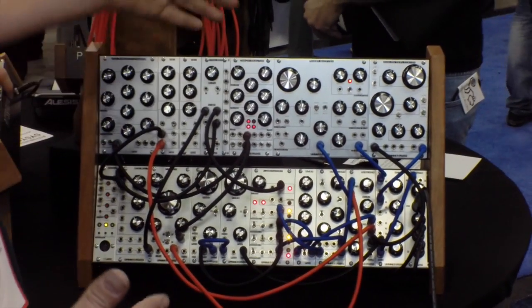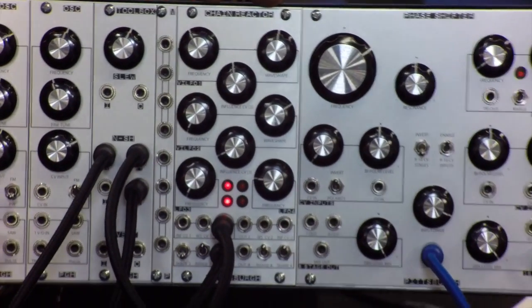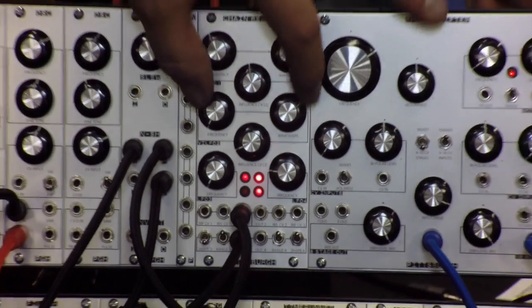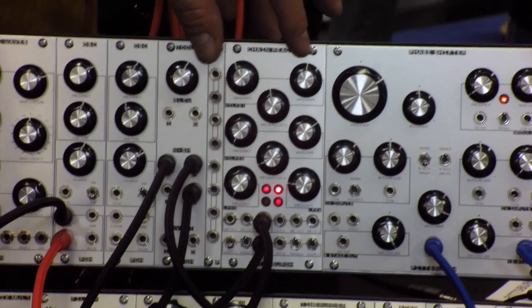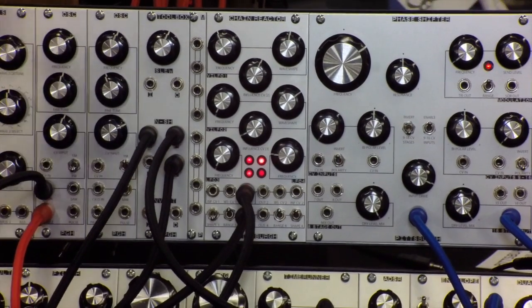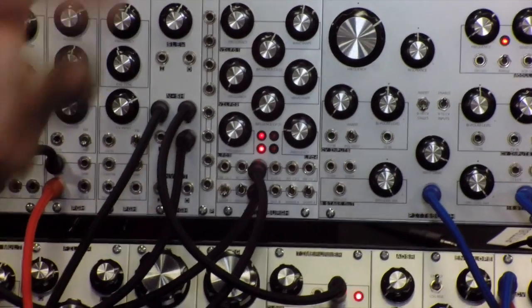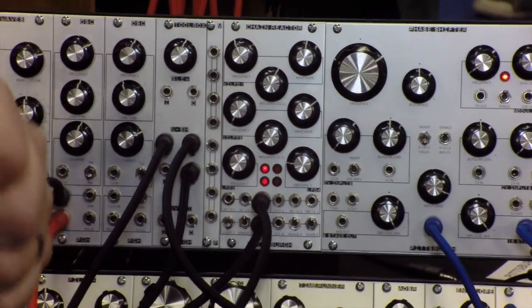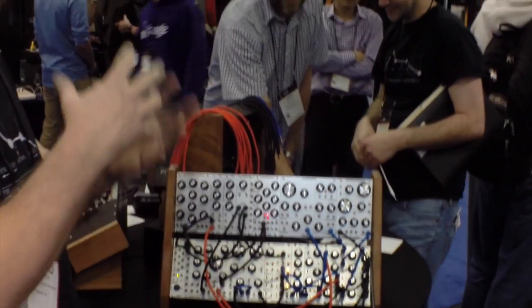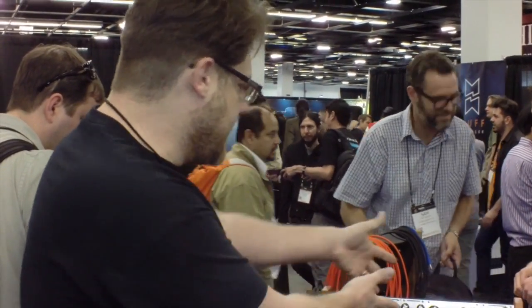The final new module we have today is our Chain Reactor — it's a quad chaotic LFO. You have two standard LFOs, basic free-running low frequency oscillators, tied to two voltage-influenced LFOs. What that gives you is the push and pull and fighting between the oscillators to create interesting chaotic patterns and chaotic systems. The output is a constant triangle wave that fades in and out, dips and dives, ducks and raises — you really get a lot of different things coming out of it. It's chaos in a module.